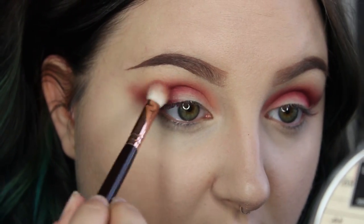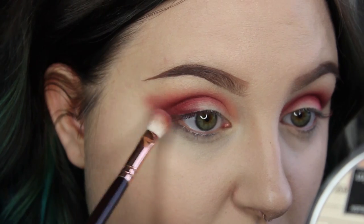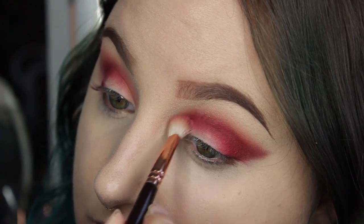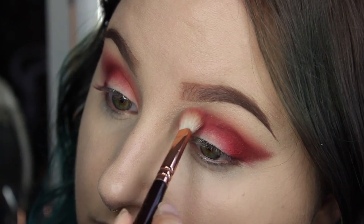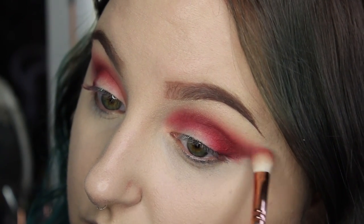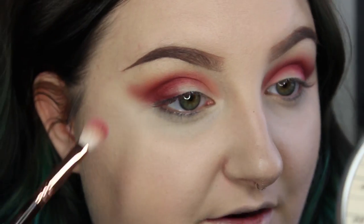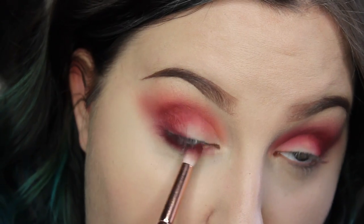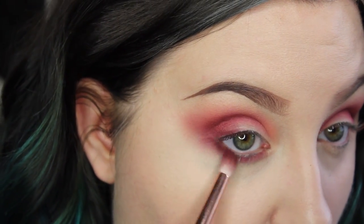I know that this looks crazy at this point, but once you start blending it out, it really starts to take shape and come together — especially when you throw lashes on and put your liner on. Don't ever worry until you get to that point where after you've done that and it still looks bad. Pretty much every time you put lashes on, it brings everything together. Now using the Luxe Petite Crease Brush, I'm going to take that dark red shade from the Coastal Scents 252 and smoke out my lower lash line.